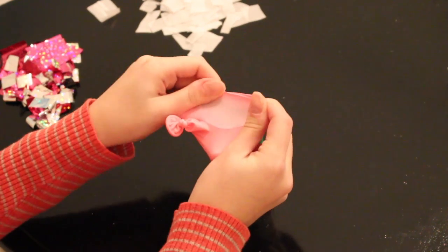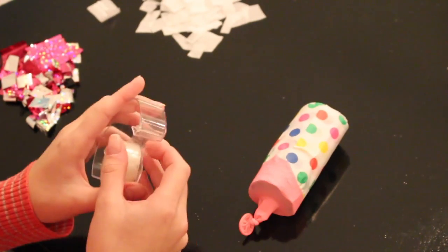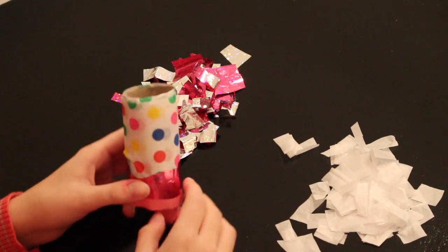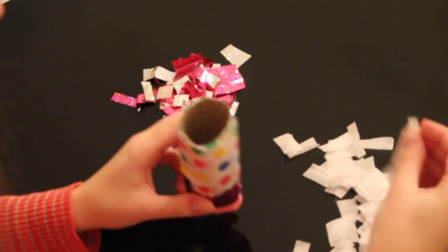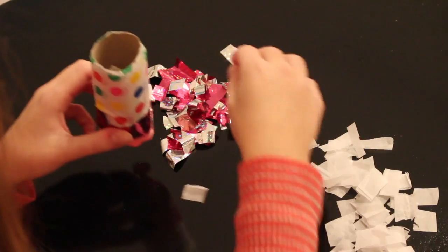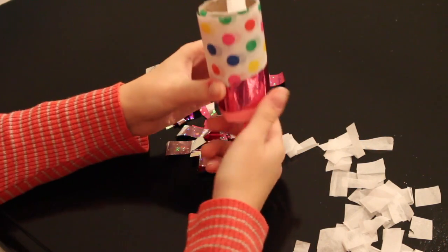Place the balloon on the bottom of the toilet paper roll and use some tape to secure it. After that, put your confetti into your popper. I'm going to put some white confetti and some pink confetti in here. You want to fill it at least halfway, but almost full. And now the popper is complete. After you pull this, all the confetti will pop out, and it serves as a great DIY popper.